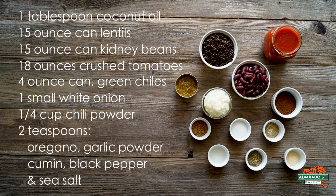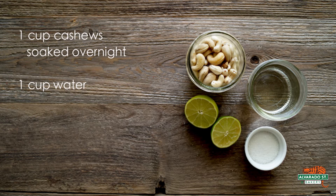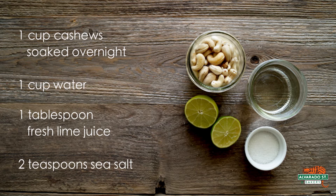You'll also need a quarter cup of chili powder, two teaspoons of oregano, two teaspoons of garlic powder, two teaspoons of cumin, two teaspoons of black pepper, and two teaspoons of sea salt. For your cashew lime sauce ingredients, you will need one cup of cashews soaked overnight in water, one cup of water, one tablespoon of fresh lime juice, and two teaspoons of sea salt.